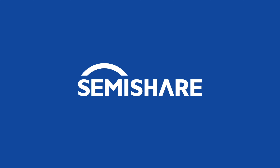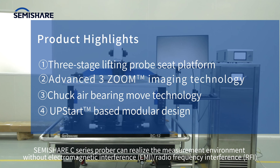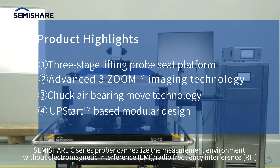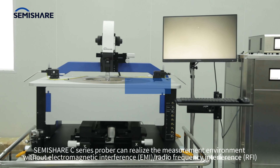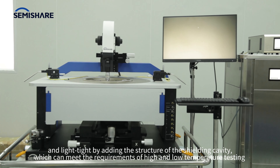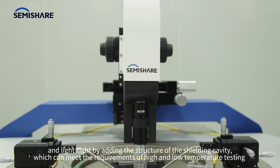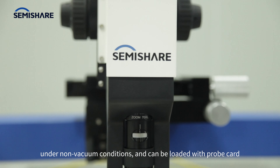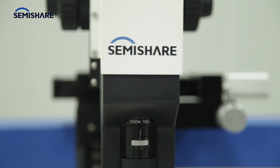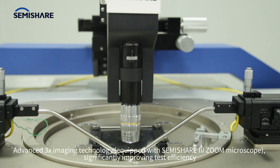The SEMISHARE C-series high and low temperature manual prober can realize a measurement environment without electromagnetic interference, radio frequency interference, and light-tight by adding a shielding cavity structure. This meets the requirements of high and low temperature testing under non-vacuum conditions and can be loaded with a probe card. Advanced three-times magnification imaging technology significantly improves test efficiency.